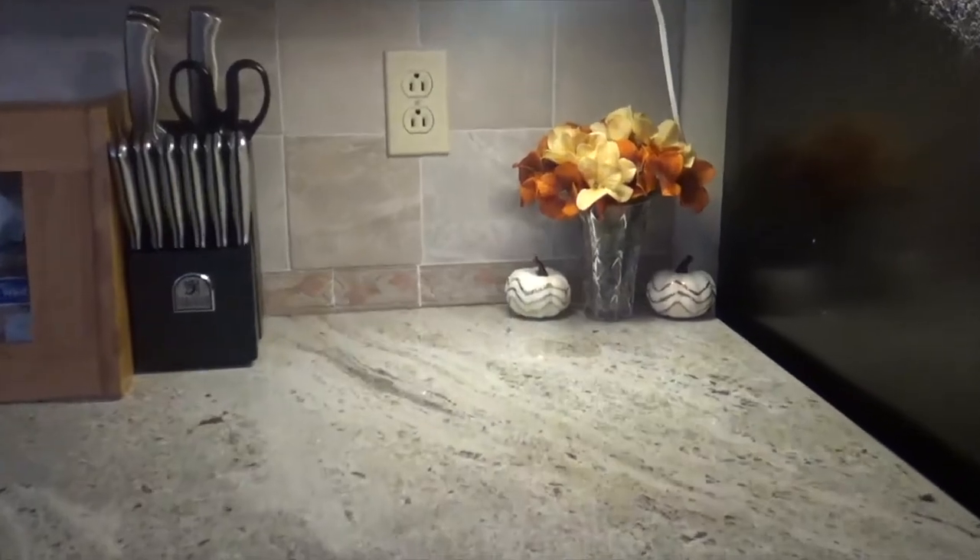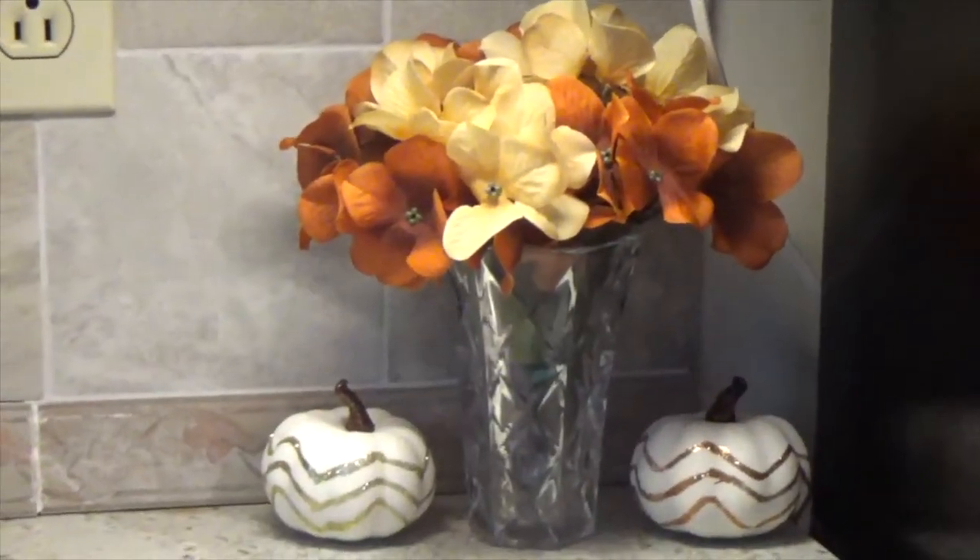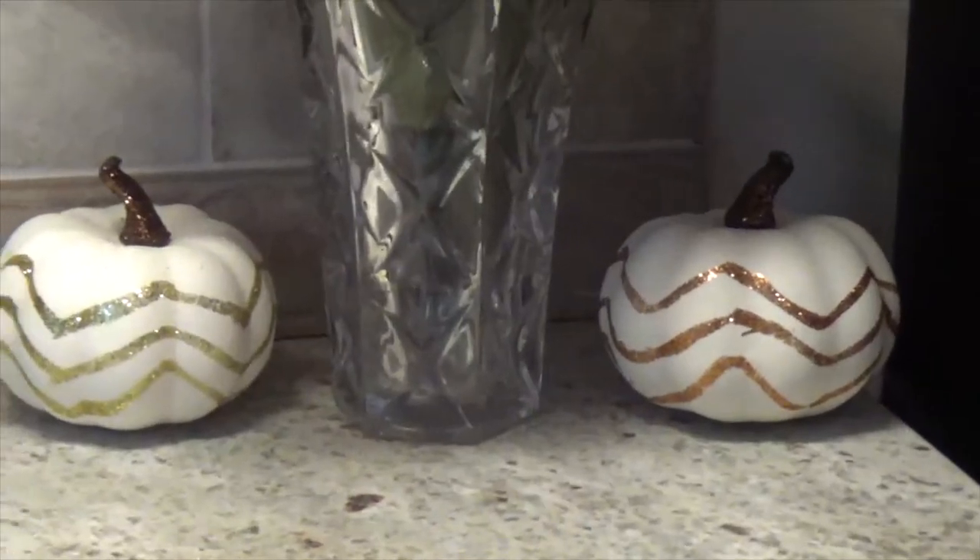I added this display in the corner on one of the counters. The fake flowers came from the dollar store and the pumpkins came from Target.